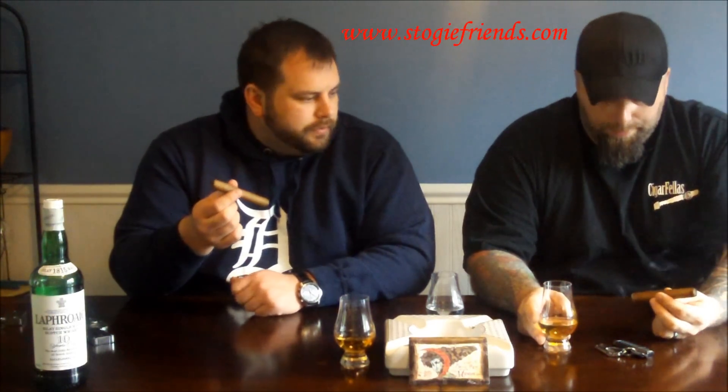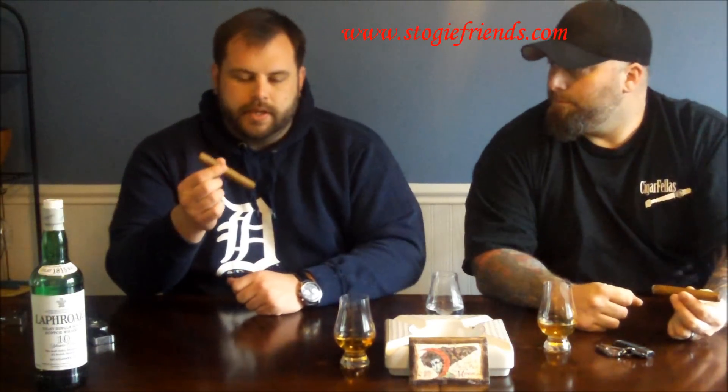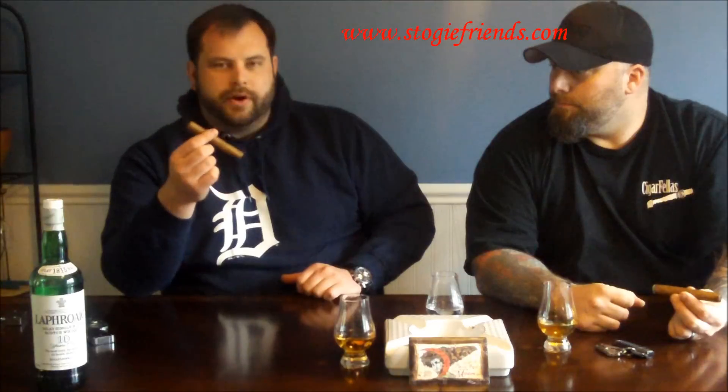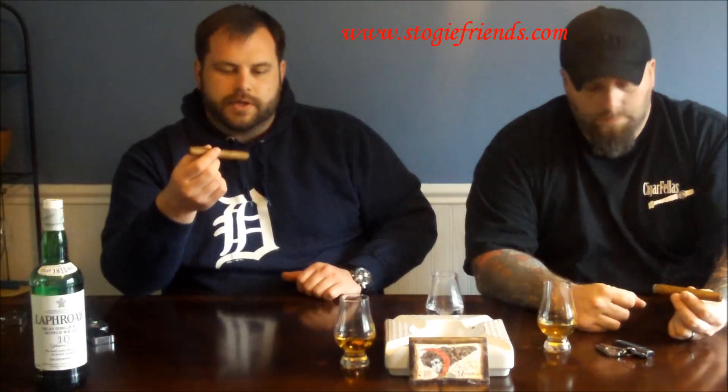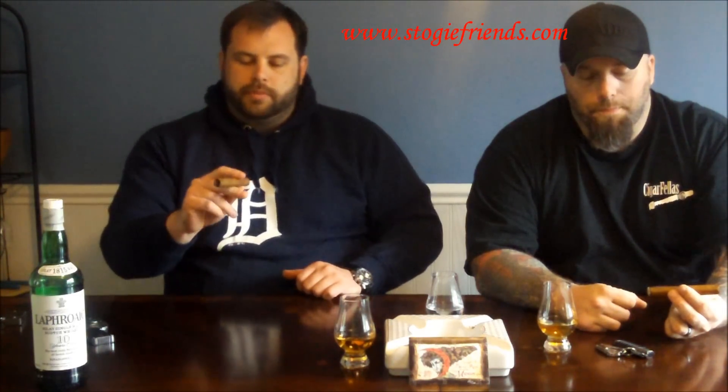Wow, just on that initial puff, it already seems pretty powerful. I haven't even retrohaled it yet, but it's actually very leathery on the beginning puff — maybe a hint of spice — but that leather note is very powerful. It's a very full-flavored cigar. I'm not sure about the body yet, but that'll come out in a little bit. The flavor is very potent.